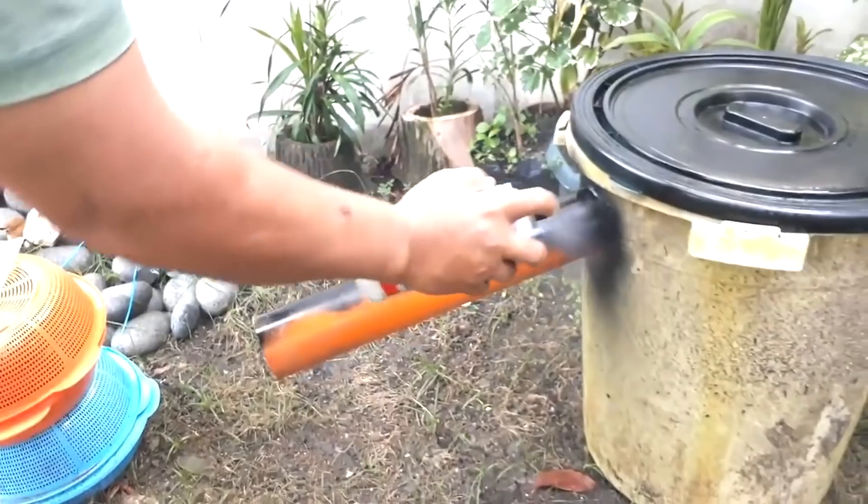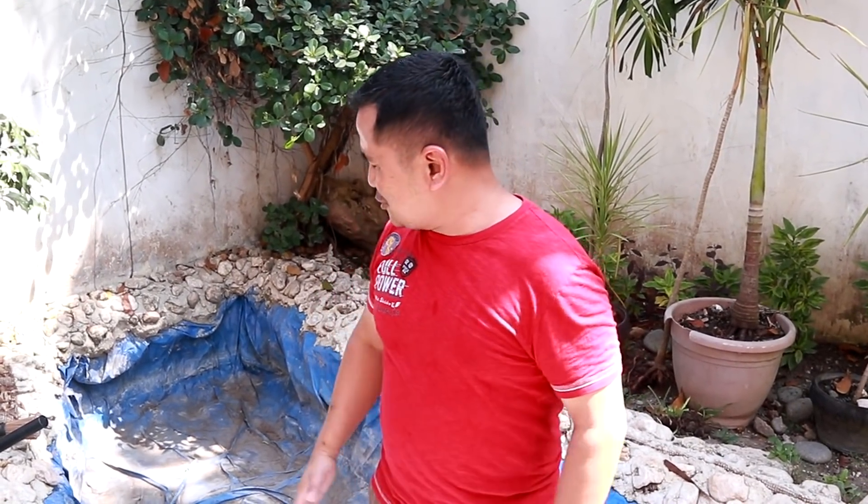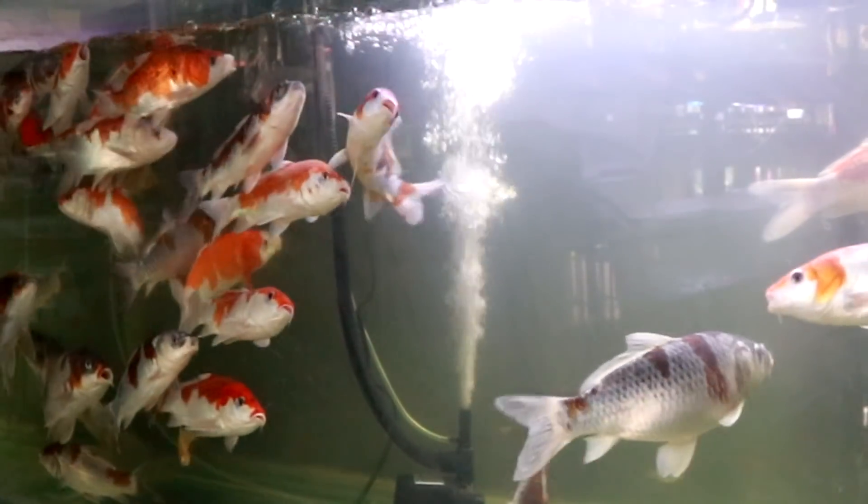I made a mistake on the kind of filter I used, so this time we're gonna have a bigger filter. This one will now be the place for our koi. I have selected breeder koi and I'd like to place them right here at the front yard of my house.